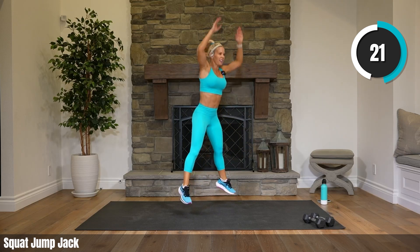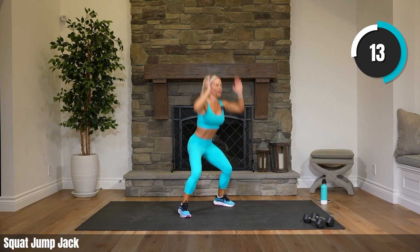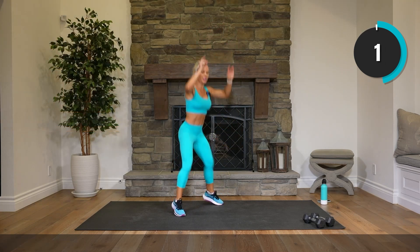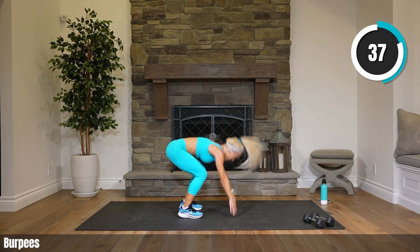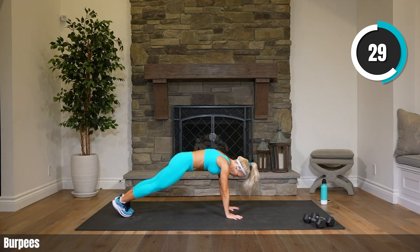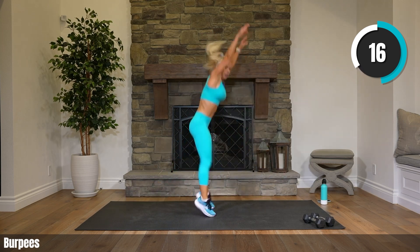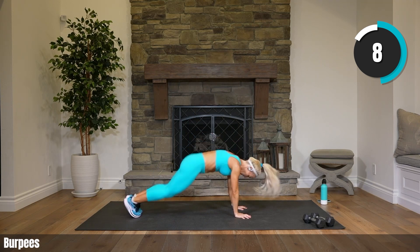22 seconds to go. Next up — burpees. Your favorite. It's rare that we have a workout where we don't do some form of a burpee. Right into it — burpees, no break. You can walk the burpee or you can hop it — you can add a push-up if you'd like. This is your workout, your time to get better, to get stronger. Almost there!